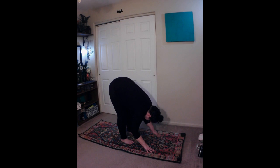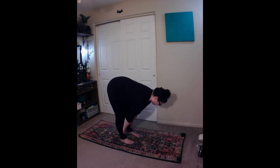Standing half forward bend, Ardha Uttanasana. Inhale, and lift up halfway, bringing your hands up to your shins or ankles. Avoid locking the knees or the elbows. Keep your back straight, drawing your shoulder blades down and back. Exhale, engage your core. Inhale, lengthen through the spine, reaching the crown of your head towards the front of your mat. Gaze down towards the floor.